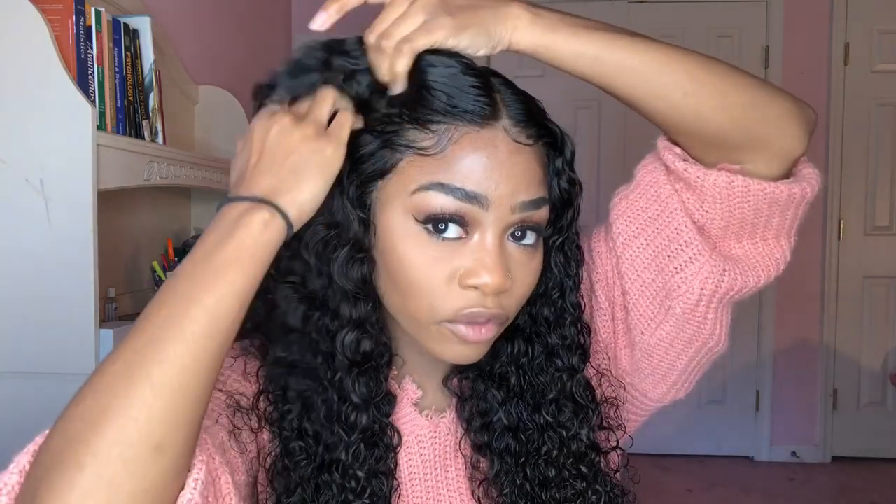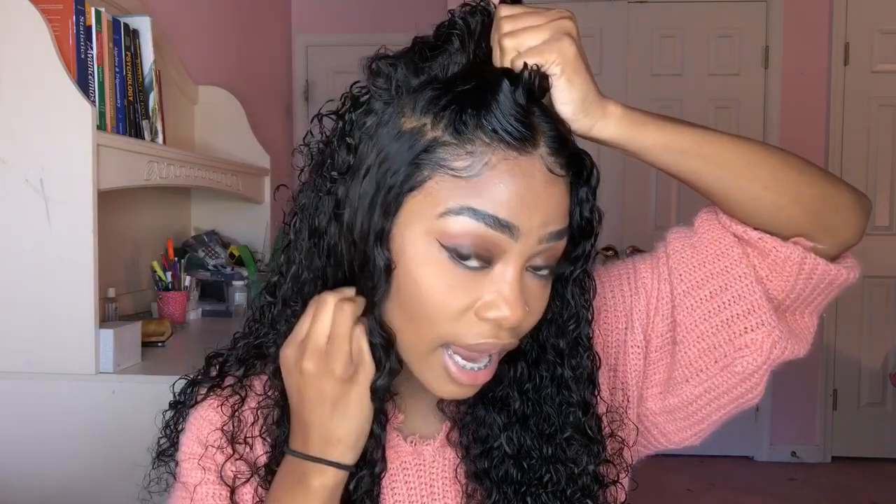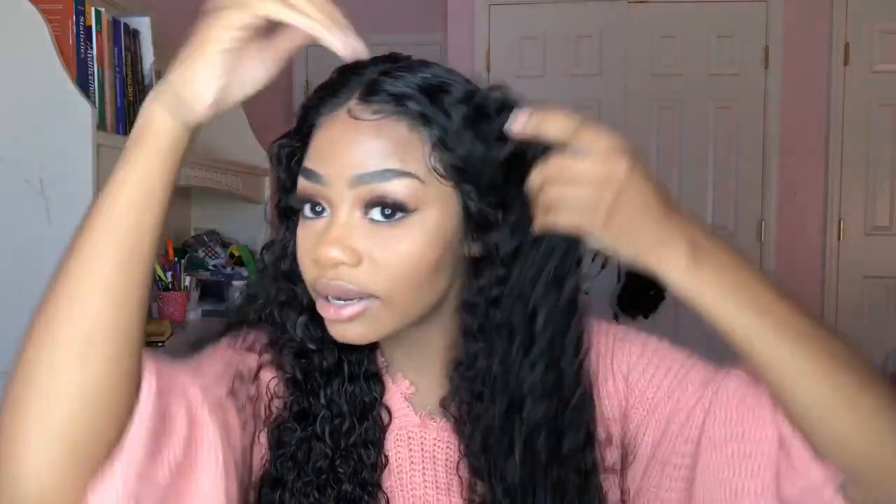Another pro is that it looks really, really natural. The point of a frontal is so that it looks natural and protects your natural hair, and I feel like it definitely does a great job of that. The frontal was pre-plucked, but I still plucked it a little bit to add my own customization. You can also do a side part — it's not only a middle part option — but I just love middle parts.